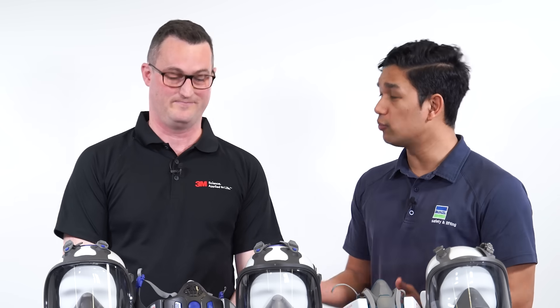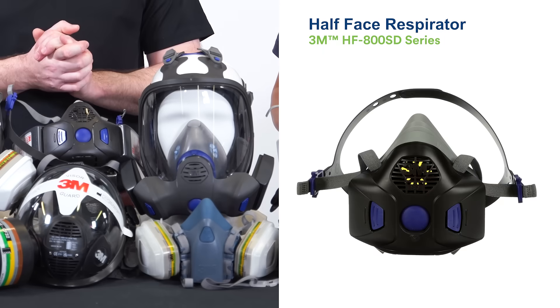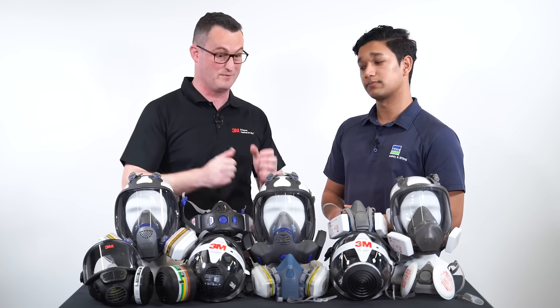Fantastic. So what's new with the range? Well, what's new is the FF800 and the HF800SD. They have some fantastic, unique features that I think workers are really going to be excited about when they put these on.